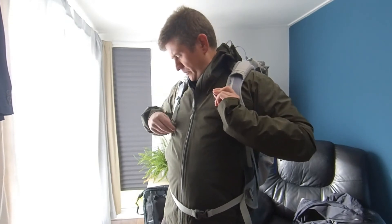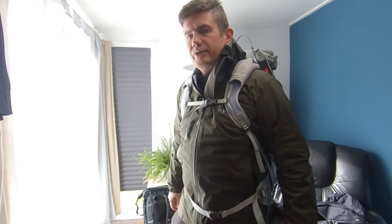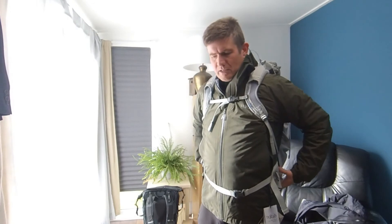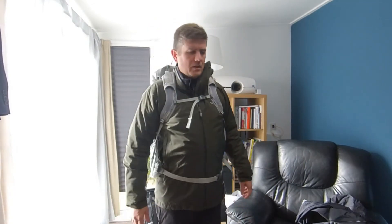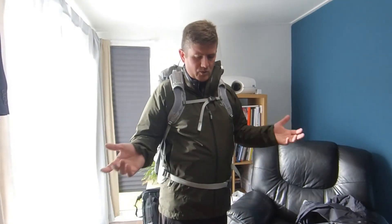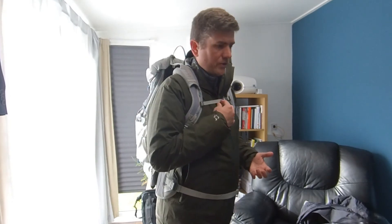I got the last one locally, so I'm pretty chuffed with that. I have included a link at the bottom of this video where you can get it online for the cheapest price. I think this rucksack is definitely one that is for me. The next video I'll do is actually my experience with it — so this was just really a first impression, but I'm going to be going out on the hills and I'll give you my actual experience and thoughts on this.